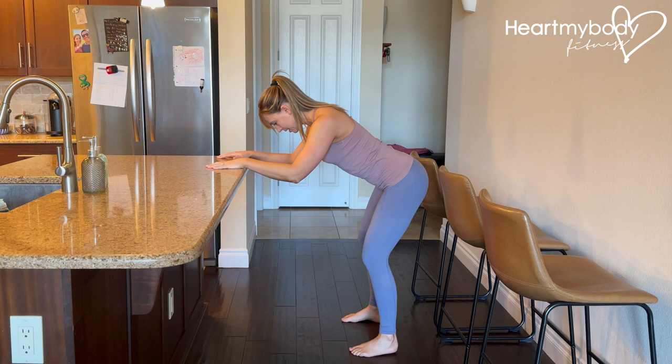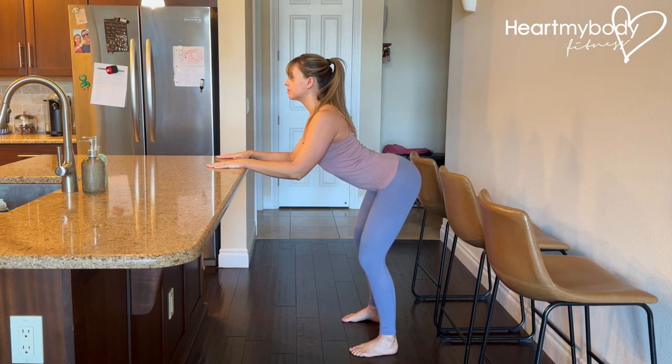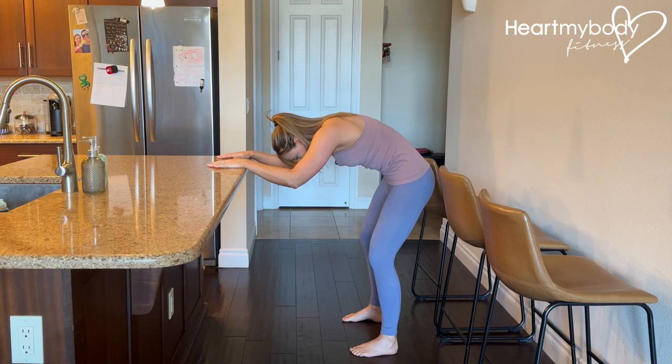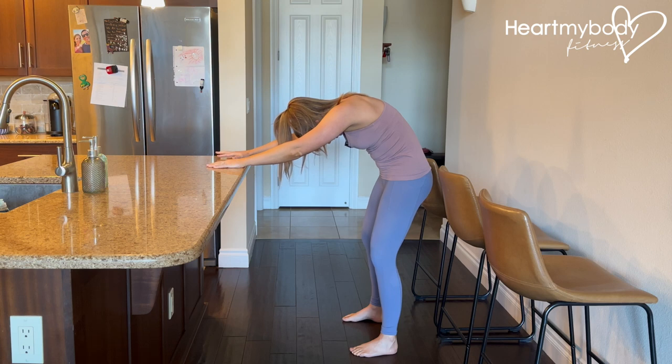From here, inhale and arch your back, lift your gaze up, and bend your elbows. And now exhale, tuck your tail between your legs, slowly rounding one vertebrae at a time as you drop your head toward the floor and straighten your arms.